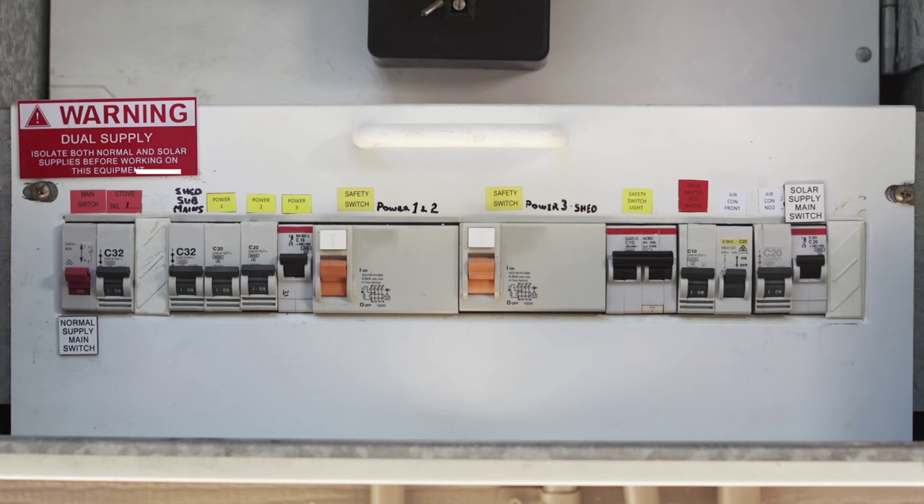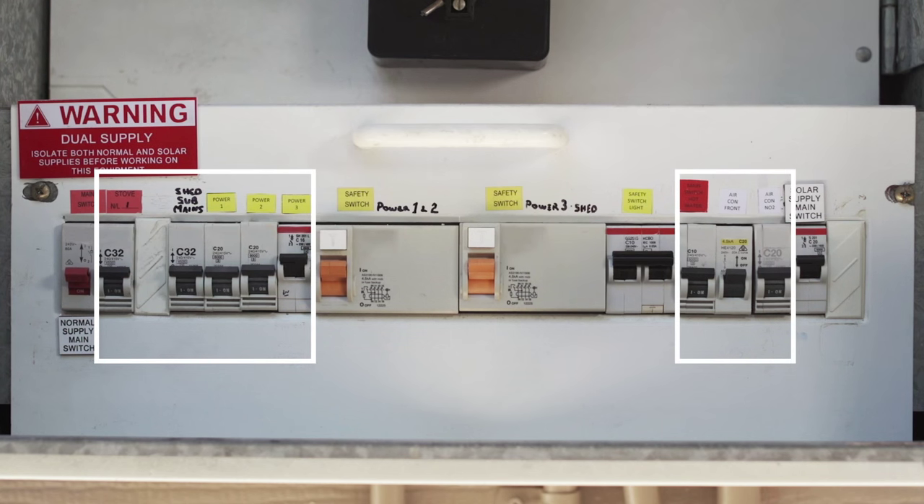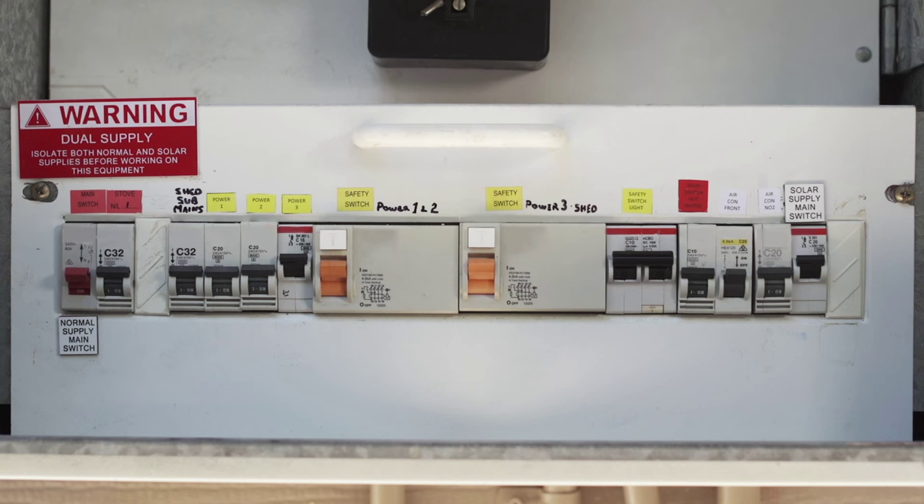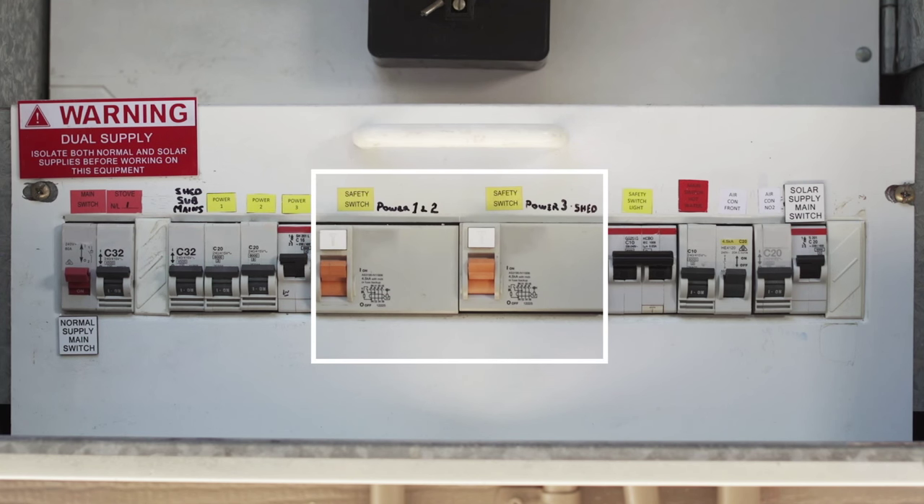If you look at this switchboard, it has a number of circuit breakers for the electrical circuits in the home as well as three safety switches. In this case, this safety switch protects the lighting circuit and these two cover the power circuits.